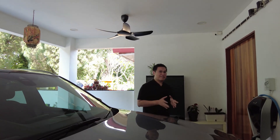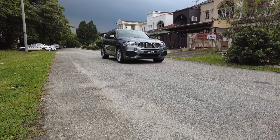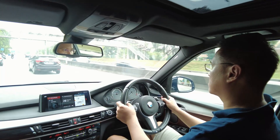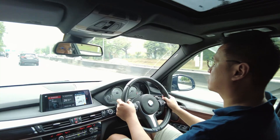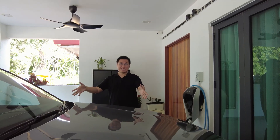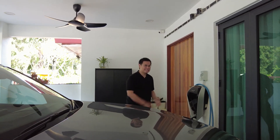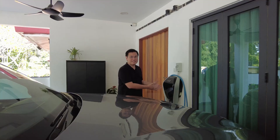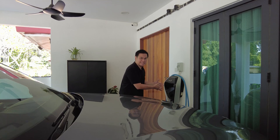This is my BMW F15 X5 40E, also known as the plug-in hybrid. And that is my BMW i-wallbox, also known as a wall charger or EVSE.